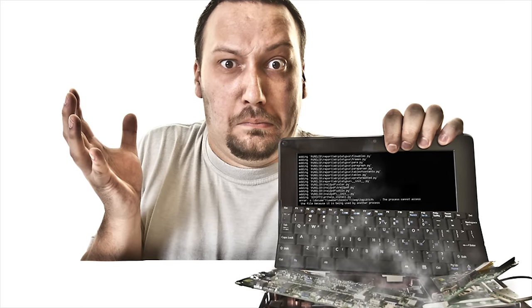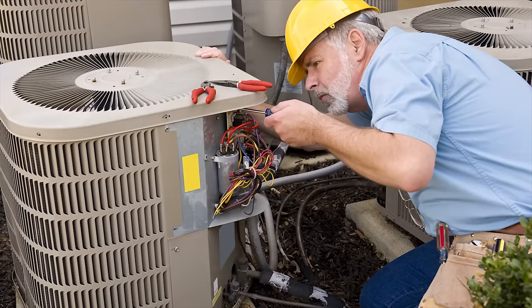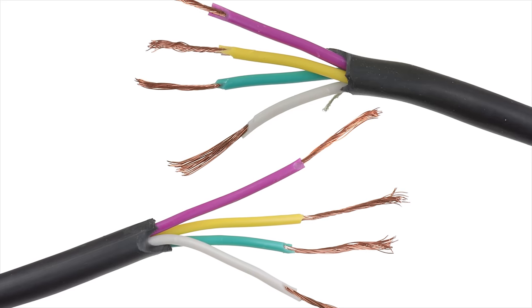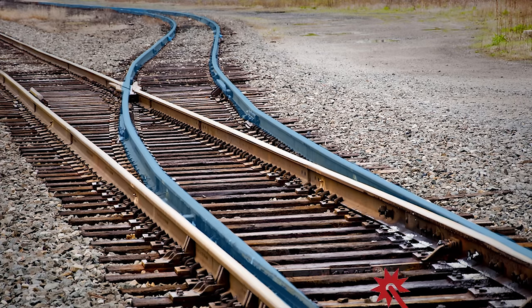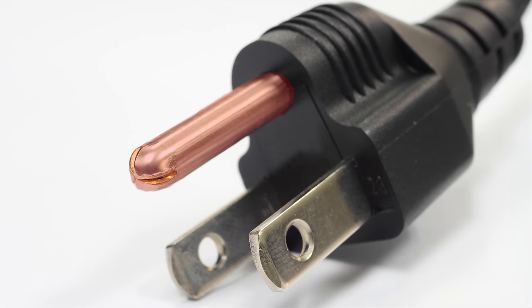Although surges are often associated with lightning strikes, the most frequent culprit is actually power-hungry appliances. Things like bad wiring and problems with the power grid itself can also cause surges. So how does a surge protector help? Whenever it detects a surge, it actually shunts the extra electricity through a semiconducting material to a grounding wire, which connects to that third prong on your plug.